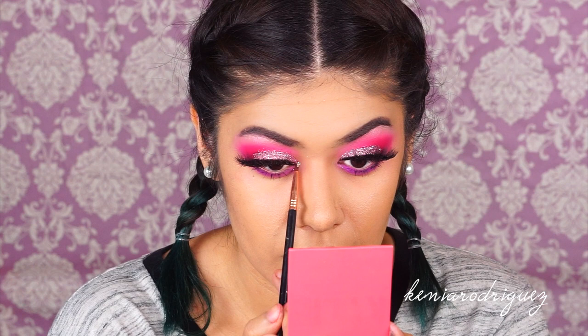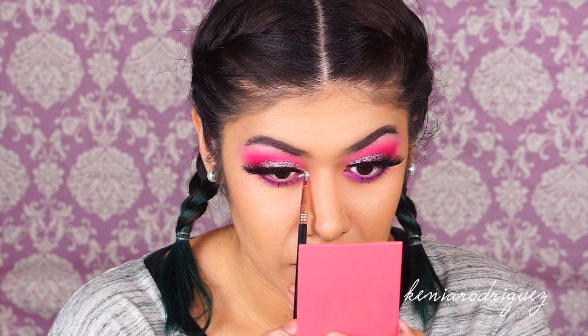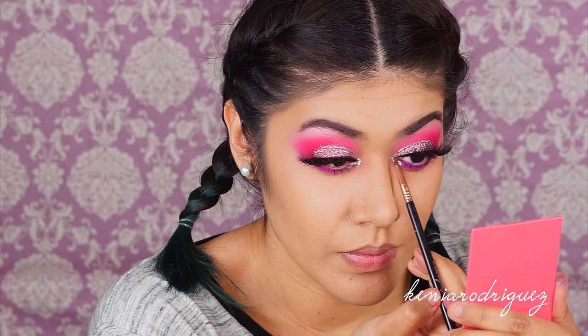Now we're going to highlight the inner corners using this liquid shadow from Stila in Diamond Dust. It's so pretty, so shiny, and sparkles like diamonds in the sky — hence the name Diamond Dust.